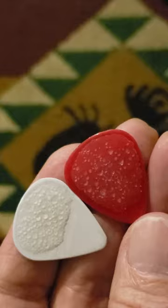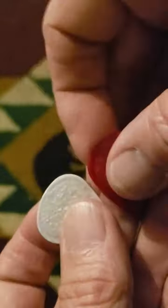Hey folks, Jimmy Snowdog here. These are standard industry medium guitar picks. Now they're both fully flexible as you can see — no popping, no snapping, fully flexible.